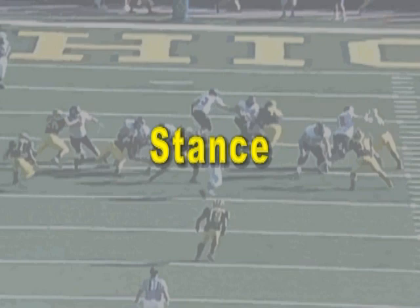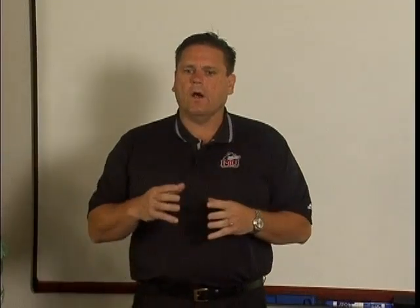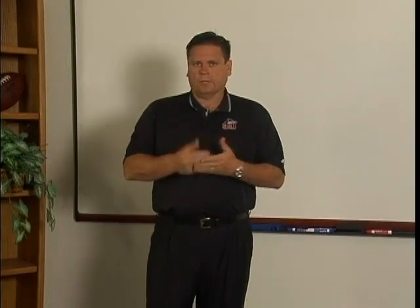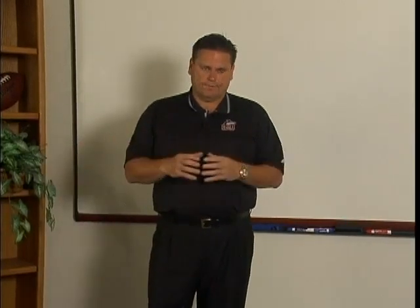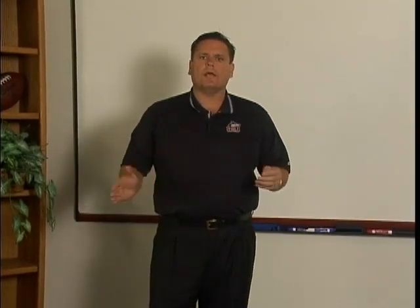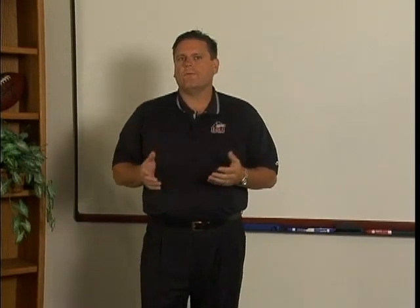I do want to talk about some key things that I think are important. The number one thing to me is the stance. Obviously if we're running a 40-yard dash and we false step, it's over. We talk to our players a lot about that because if we take a false step out of our stance, we're done. We need all seven — two tight ends and five linemen — to be successful, because if one guy makes a bad movement because of his stance, then we're defeated.